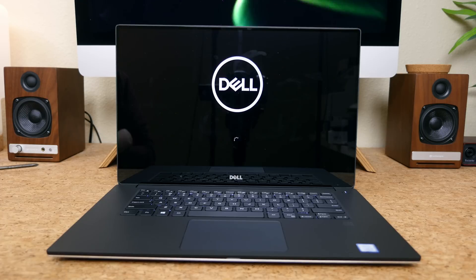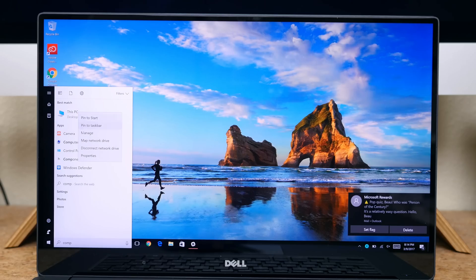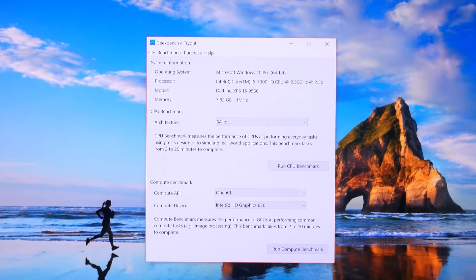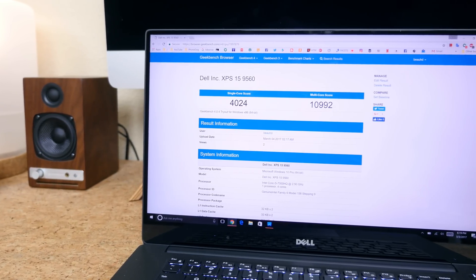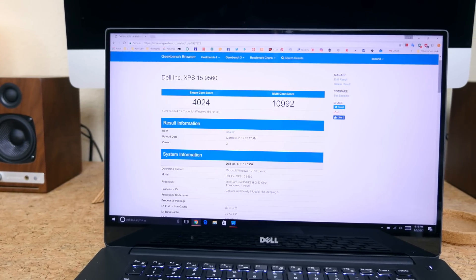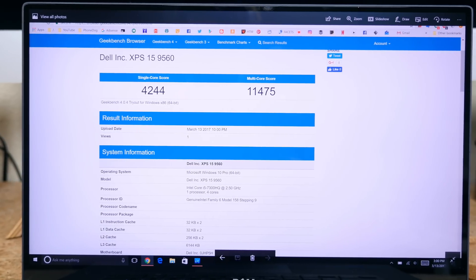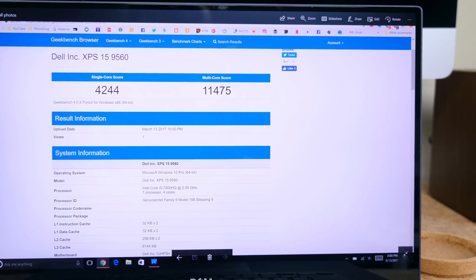Just for fun I ran a couple of benchmarks. I'm more familiar with benchmarking Android and iOS smartphones, but I did run some benchmarks on this machine to see if there's any noticeable difference in performance with the added RAM. I ran Geekbench 4, which tests primarily the CPU, before and after the upgrade. With 8GB of RAM and the Intel Core i5 Kaby Lake processor, it gave a single-core score of 4024 and a multi-core score of 10992. With 32GB of RAM it gave a single-core score of 4244 and a multi-core score of 11475. The added RAM did improve the score, but the difference is fairly minor.